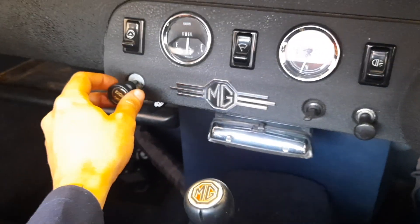With the final tweaks done, it was time to have a go at starting her up. Here we are on the interior.